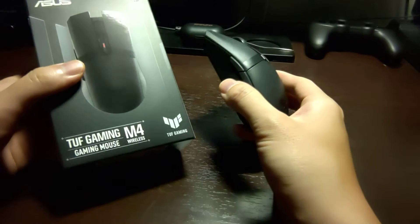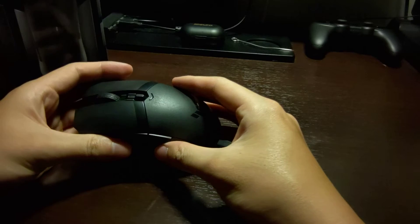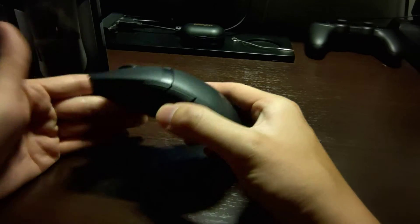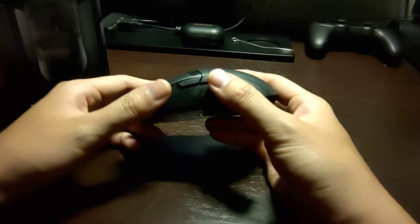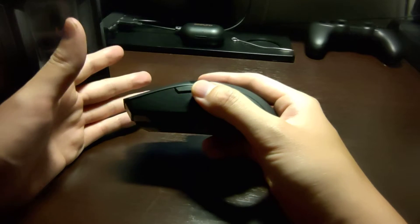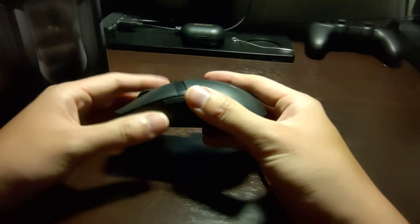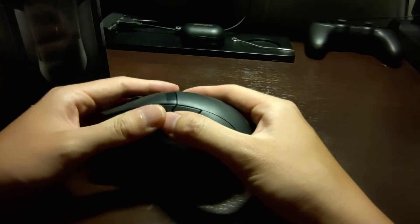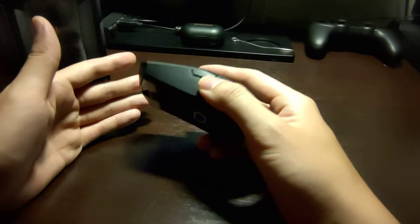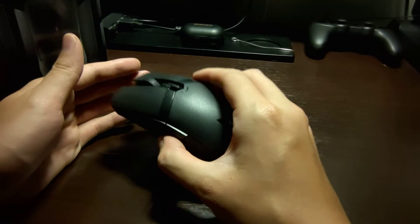I picked up this mouse because I was thinking of getting a wireless mouse that could fit all of my use needs. However, as you can see in my previous video about the Corsair Qatar Pro Wireless, that did not work out so well — it had no onboard memory or storage profiles for my button mapping.